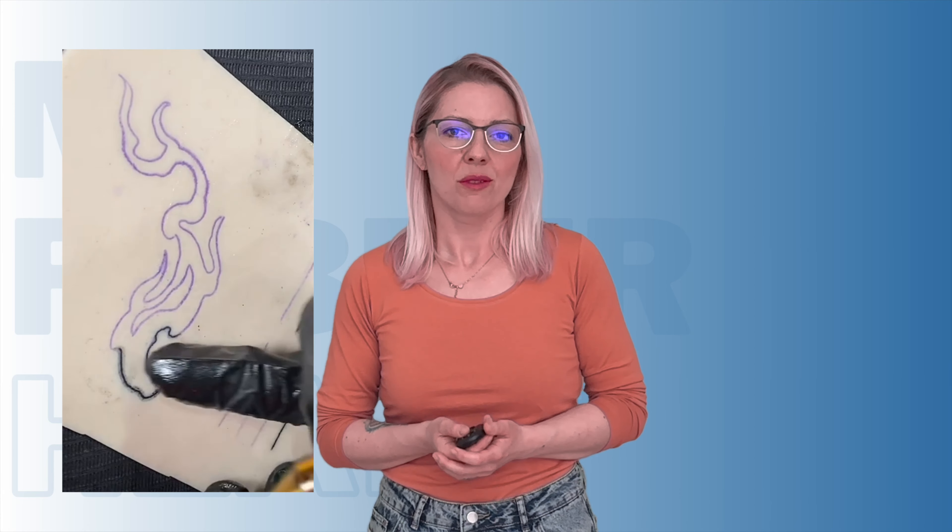So there you have it, my inked-up brethren — the mind-bending world of synthetic skin for tattoo artists. From its mysterious origins to its global takeover and artistic application, this innovation has truly revolutionized the way artists learn, practice, and push the boundaries of their craft. Who knows? Maybe one day we'll all have synthetic skin art pieces adorning our walls, or maybe we'll be rocking full-body synthetic skin tattoos. The possibilities are endless. Let's appreciate the sheer genius behind this rubber and silicone marvel and the dedication of the artists who wield their needles with such precision, turning synthetic skin into living, breathing works of art.